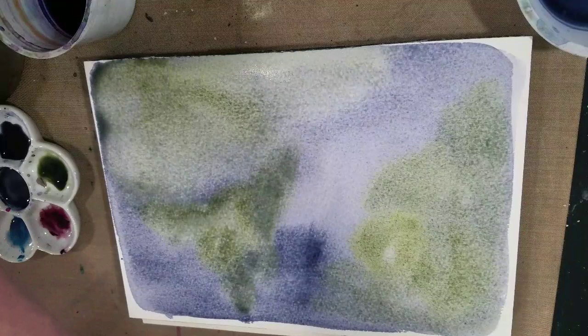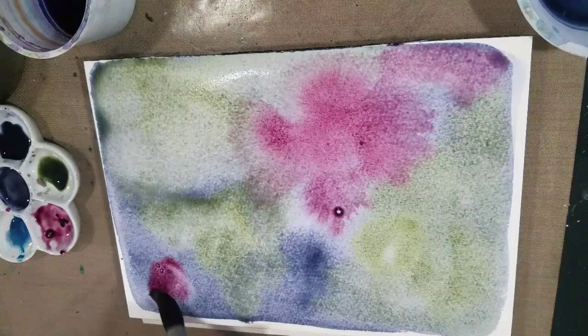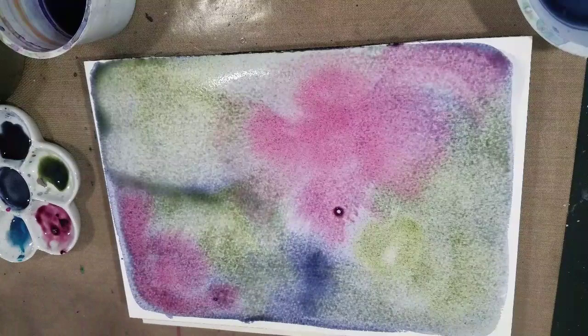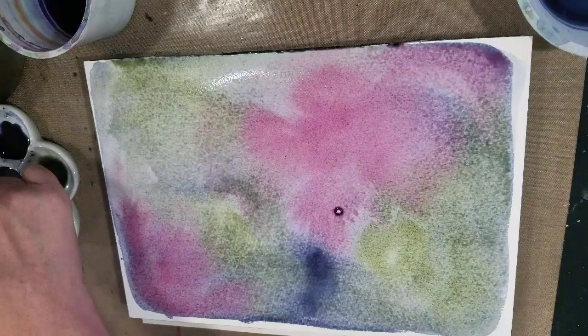Then we're going to pick up some of the maroon and I'm just kind of dabbling the paint on. I'll go back in and absorb some of that excess liquid — you can even go in and lift some paint. Next up, some of that Marine Blue.